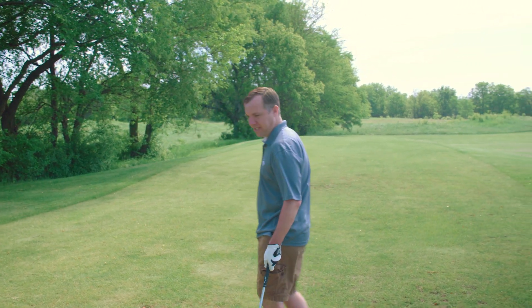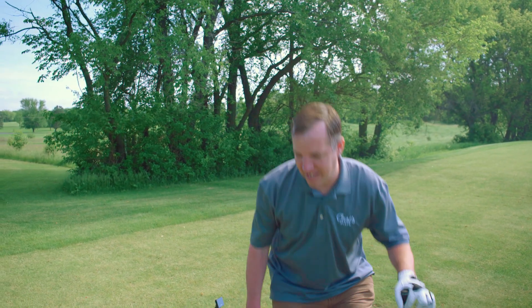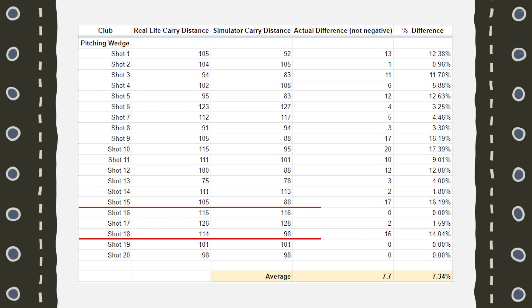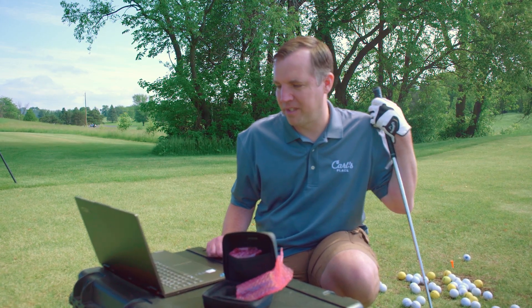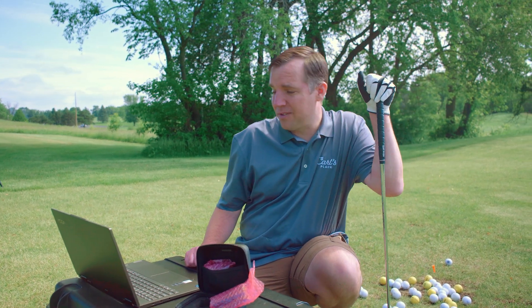True thoughts on the Garmin R10 so far: looking at the data, shots 19 and 20 were dead-on accurate. Shots 16 and 17 showed zero and two yards difference respectively, but then a 17-yard difference on another shot. The average for the pitching wedge was a 7.7-yard difference — and that was with a few shots that were 15-plus yards off from what Mike was measuring. We'll move on to hitting 20 shots with a 6-iron and see what happens.